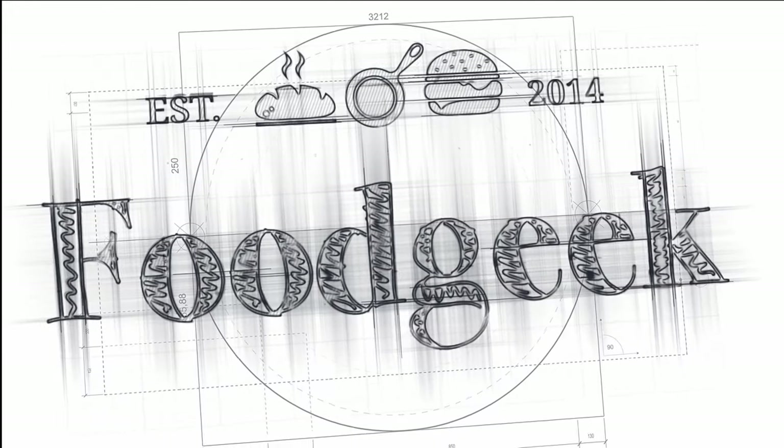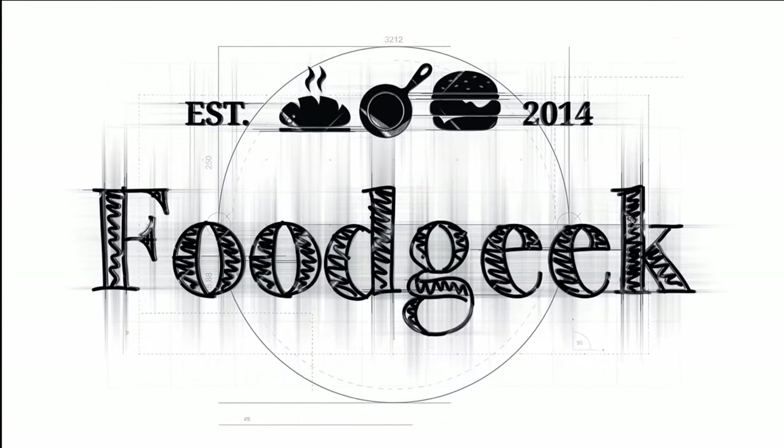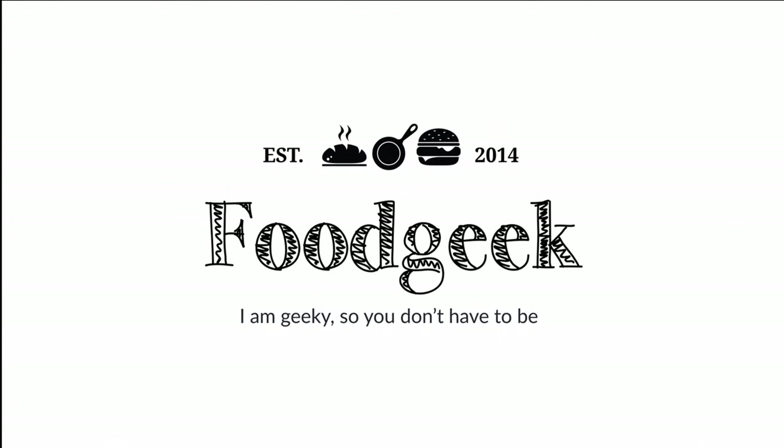Today I'm going to show you how to make an easy sourdough panettone, full of dried fruits and candied citrus. Hi, I'm Sune and I'm a food geek. Today I'm going to show you how to make an easy sourdough panettone.